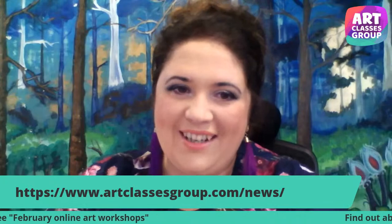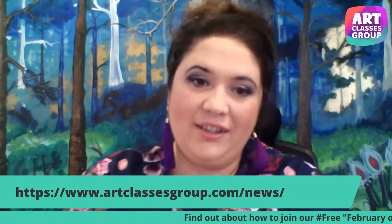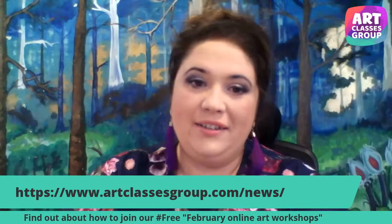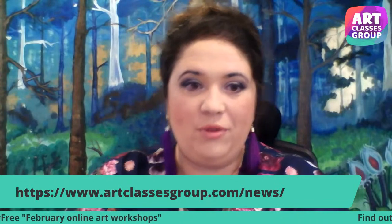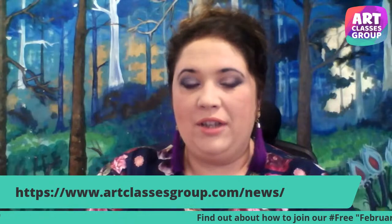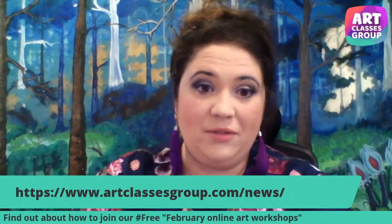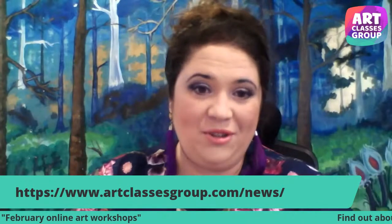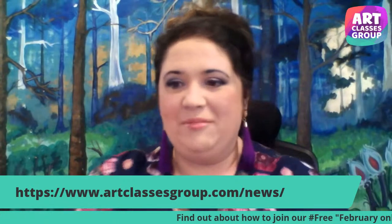Hello everyone. Today we are going to discuss an event that is going to be free to attend. It's going to be online, organized by our Art Classes Group with the support of Arts Council England. The event will take place in February half term and will include activities for Valentine's Day. So plenty of things organized for you to get busy during Valentine's Day and half term.